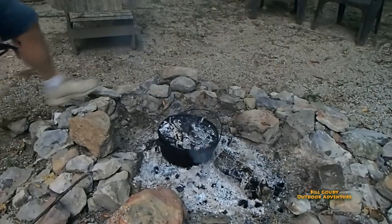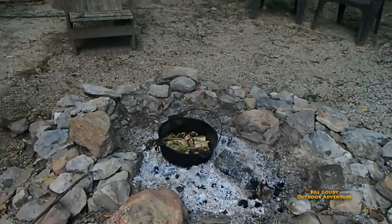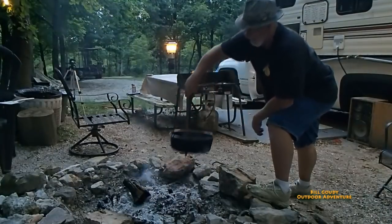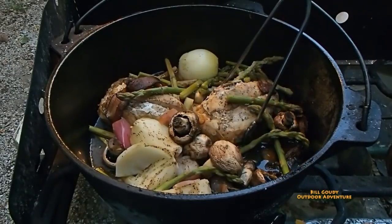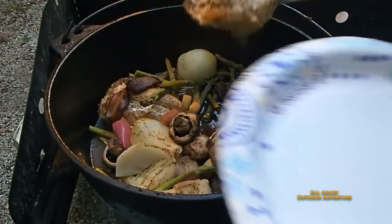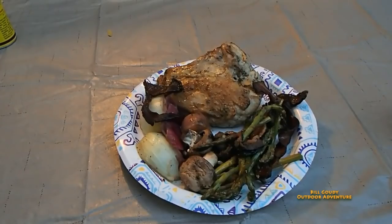Here we go. Oh, look at the goodness. Here we go. Oh, if you could only smell that. Let's dig into that, shall we?